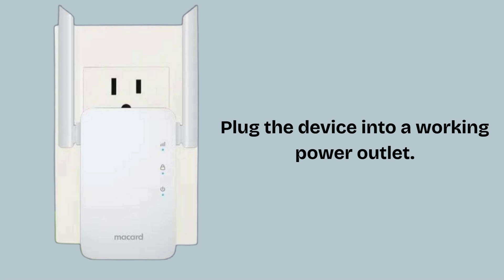Plug the device into a working power outlet. Allow a few seconds for the device to fully power on and stabilize. You should see the power LED become solid or blink normally, indicating it's ready.